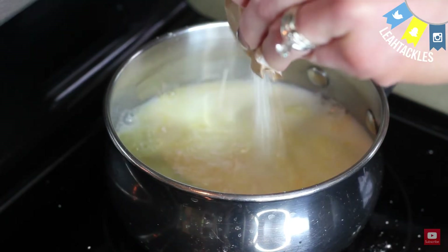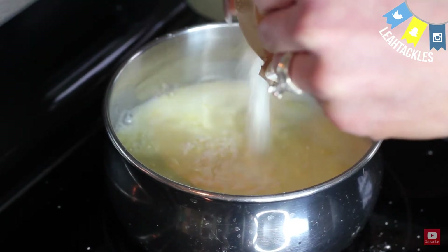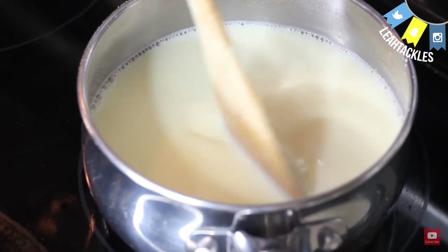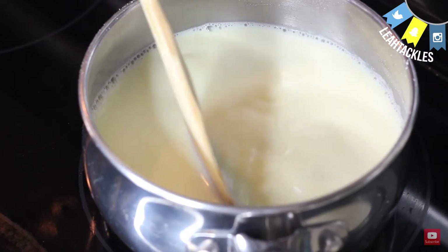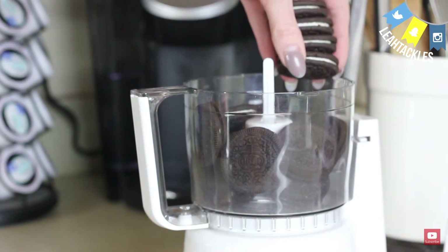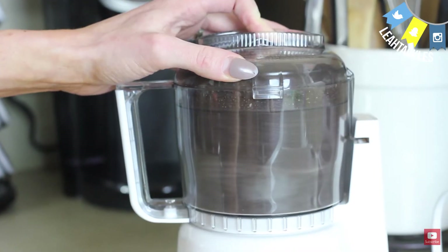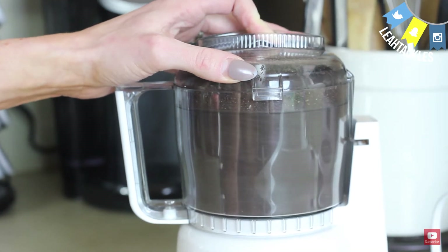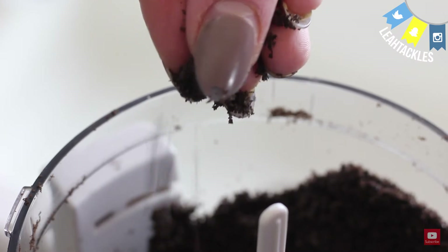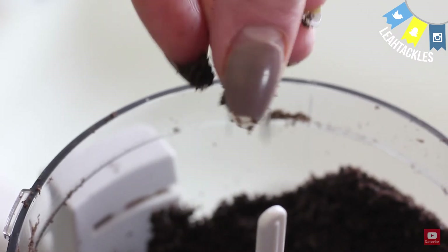Then you are going to make your vanilla pudding. This is not instant vanilla pudding — it is the cook and serve type. Again, just to your package instructions. Then you are going to pulse all of your Oreos in a food processor. You could also use a rolling pin if needed. Pulse until it is very, very fine, like I'm showing here.